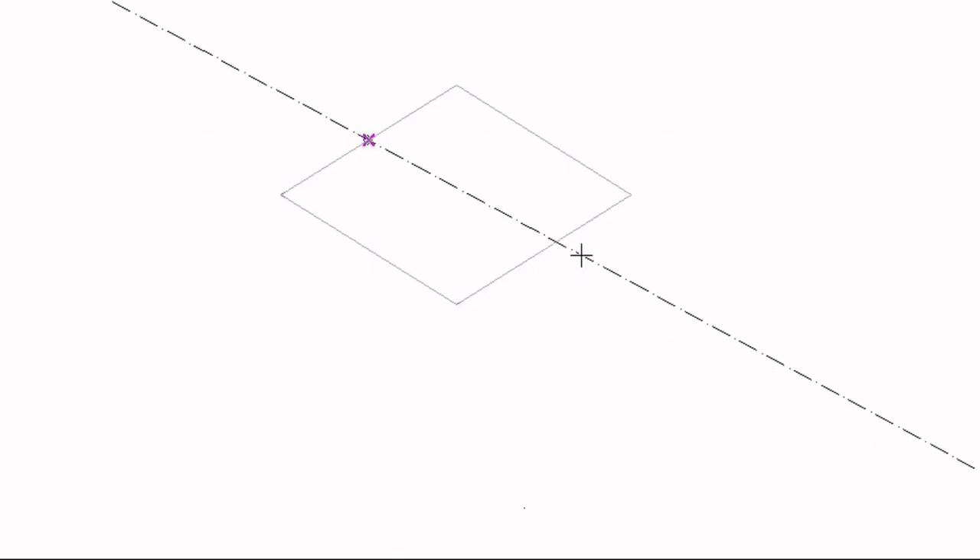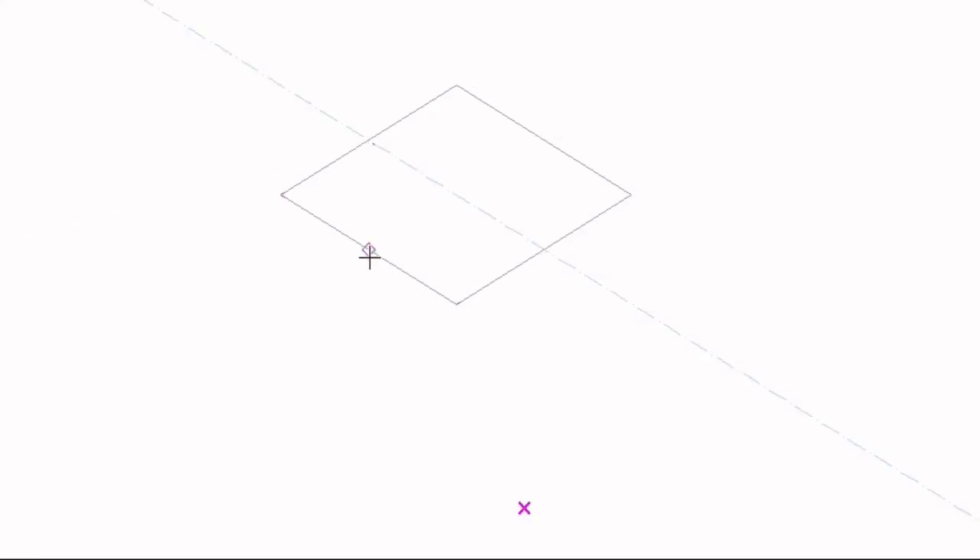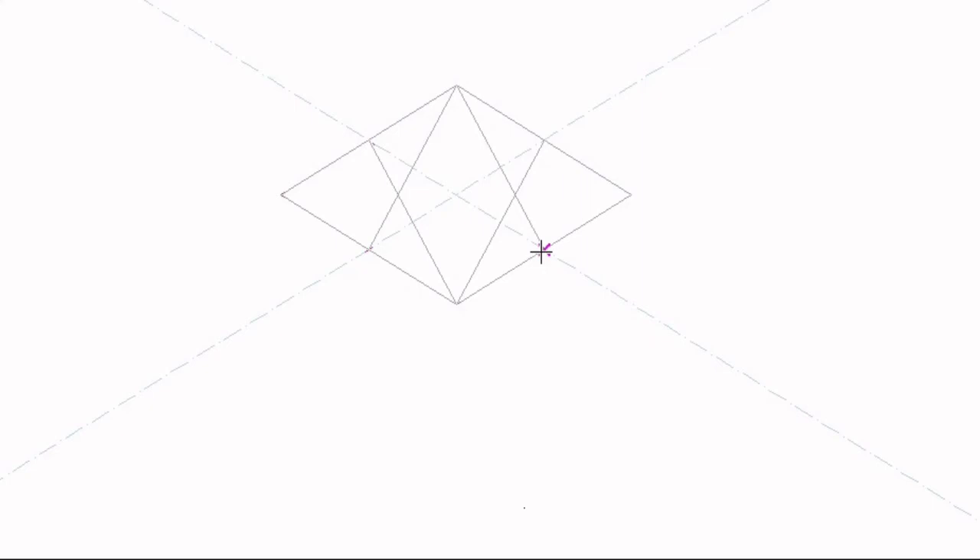Now I will draw center lines. From the center of this line I will draw a center line with a 30-degree set square, and then again from the center of this line I will draw a center line at 30 degrees. Now I have my center. I will draw construction lines which will help me construct my isometric circle — a construction line from this center to each corner of the box.